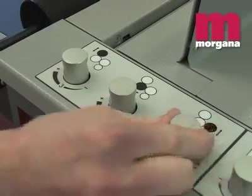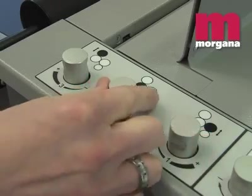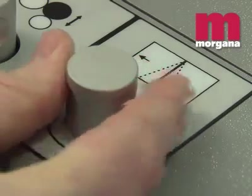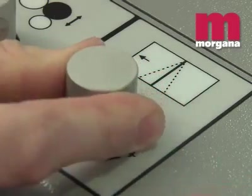A wide range of stocks can be handled with a simple adjustment of roller pressures. A crease skew adjustment dial can compensate for slightly non-square sheets.